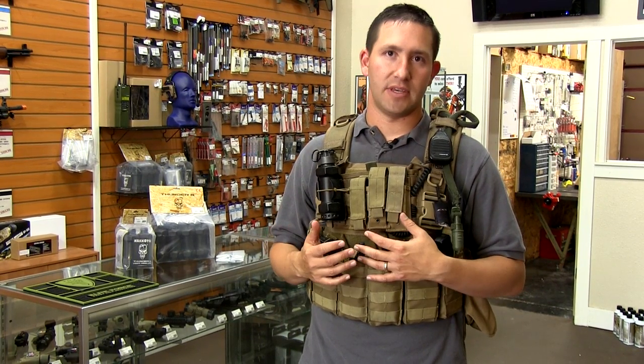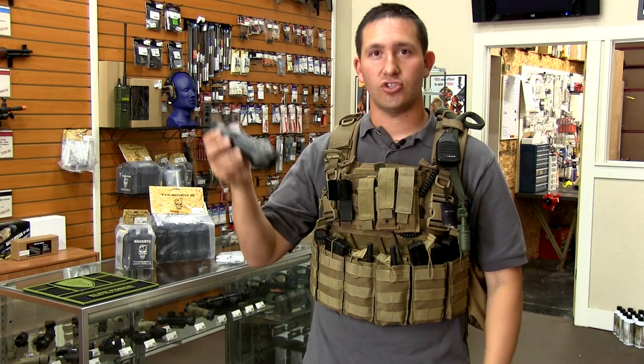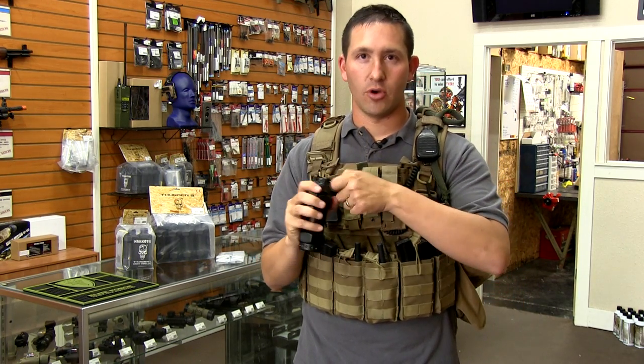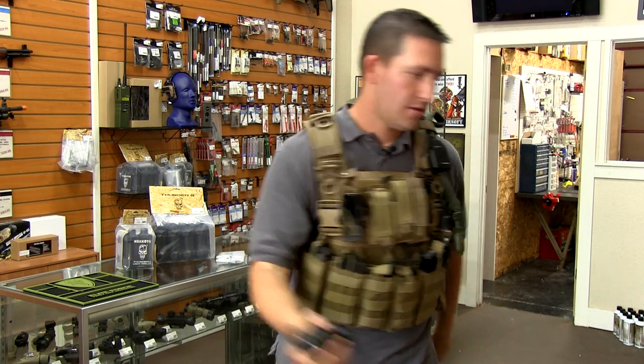Now we're going to show you how one of these Thunderbees actually works. I have it mounted in my rig — just remove the retention strap and pull it out, then I'm going to pull the pin, release the spoon, and toss it.